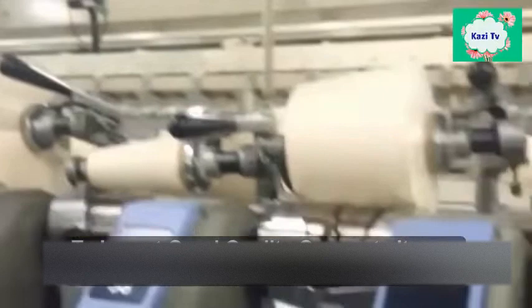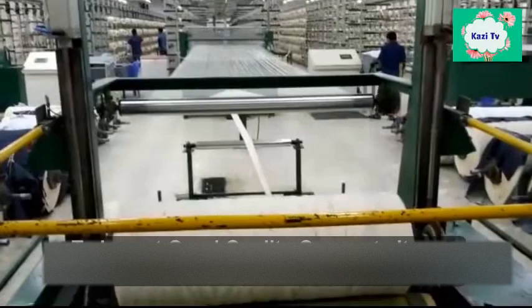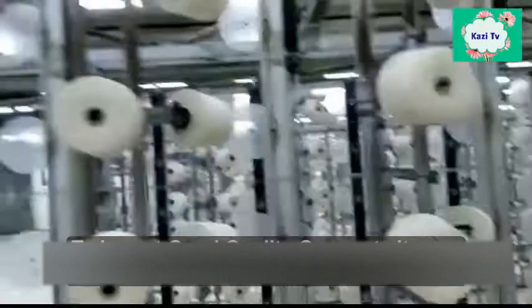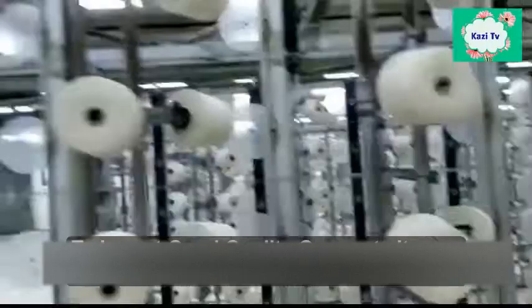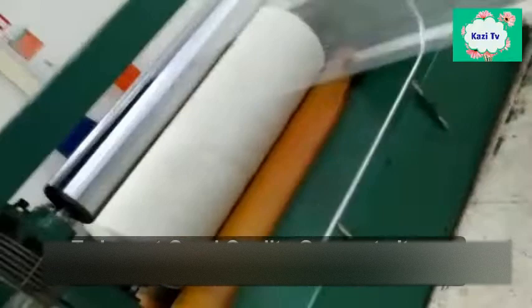After collecting yarn from spinning, yarn is sent to the bail warping section. The main objective of bail warping is to prepare a long rope for dyeing. Every yarn is passed through a hoop, which helps to keep each yarn separate and parallel to its neighboring ends. In bail warping, yarn ends are pulled from the creel. Then the yarn sheet passes through a funnel-shaped device called a trumpet, which converts the yarn sheet into rope form.